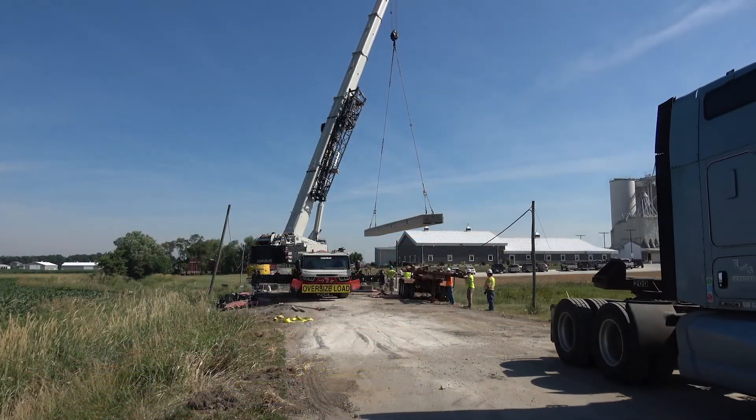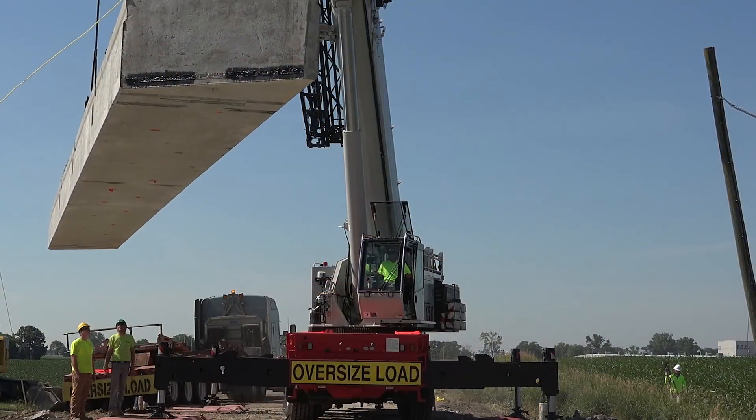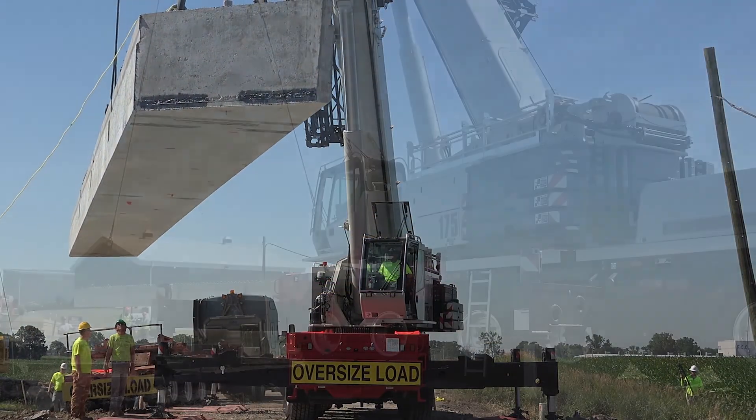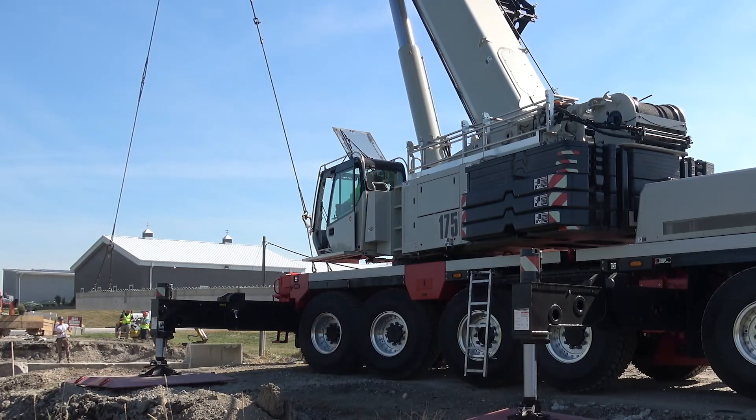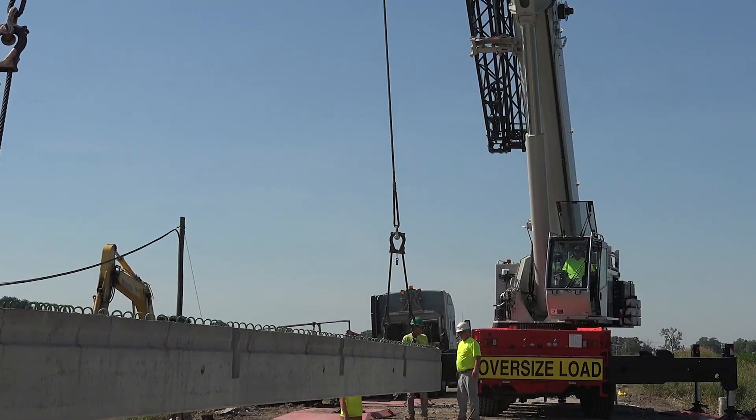We're going to be using inch and a half chokers. They're 60 foot beams, so we'll have a 60 foot spread on the choker system to get our 60 degrees, so we'll have three inch and a quarter — or inch and a half inch chokers.